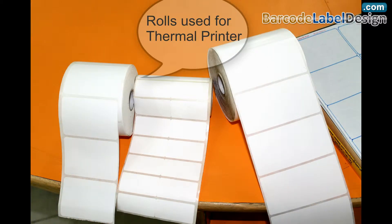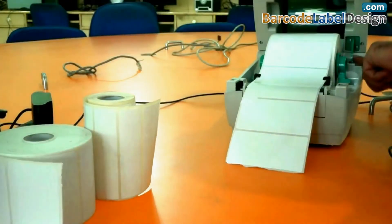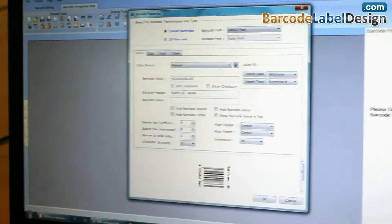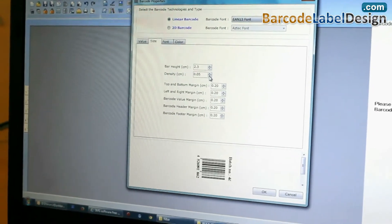Now choose the roll for the thermal printer. Adjust the roll in the printer. Similarly, design the barcode label according to your requirement.